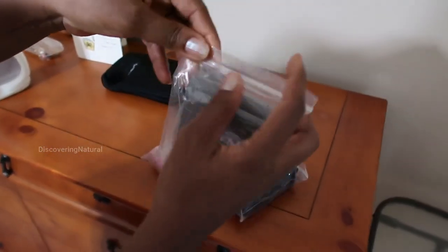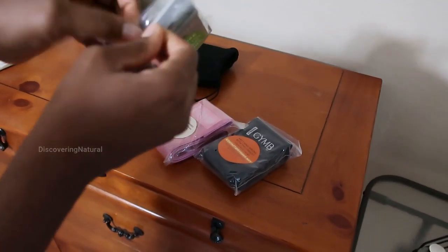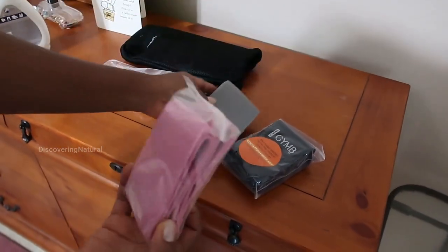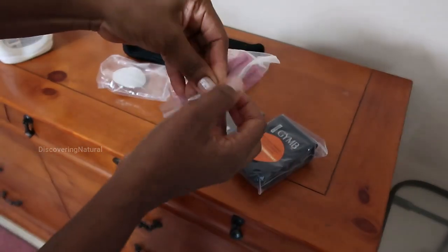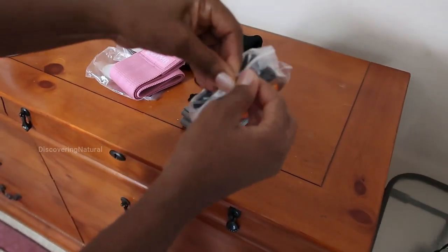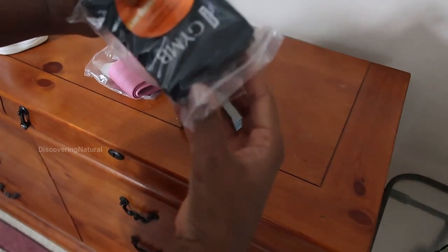The gray one is the light, so that's the lightweight. Then you have the pink one which is medium, and the black one is the strong.